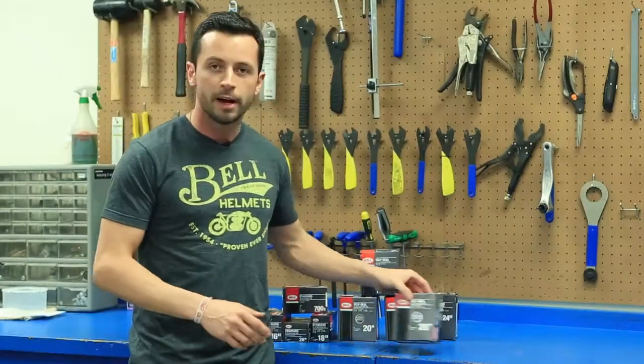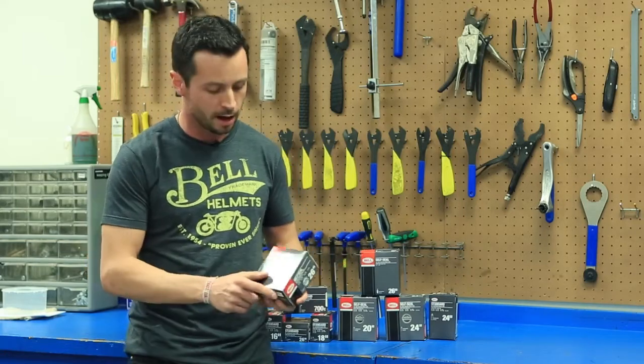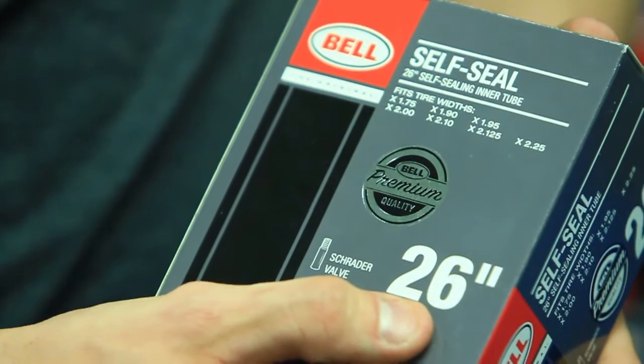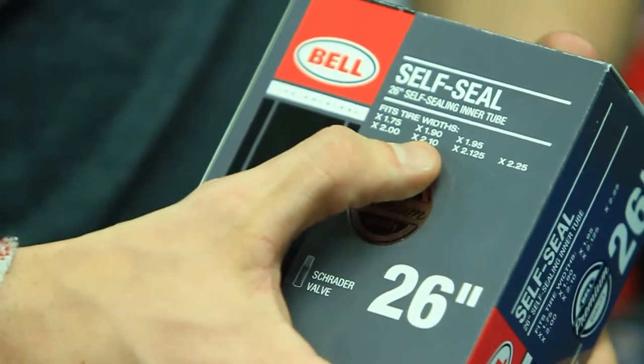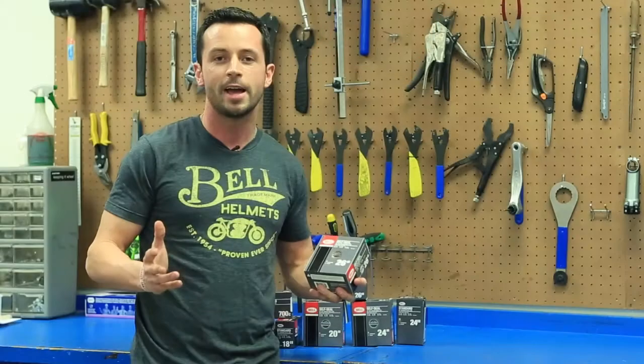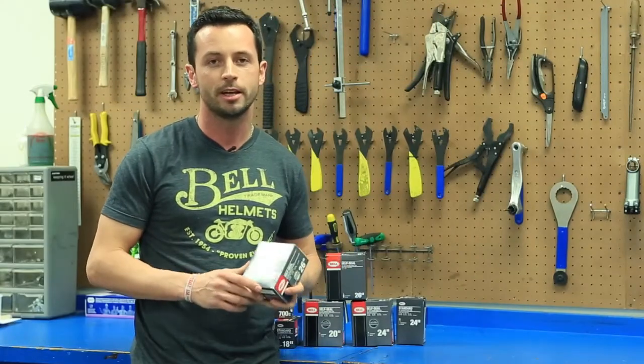In the store you'll find that each one of the boxes has the same three criteria on it. The first and biggest number is the rim's diameter. There's a list of the different widths that that tube will fit, and third is the matching valve. Match those three items up with the tube you're trying to replace and you're good to go.